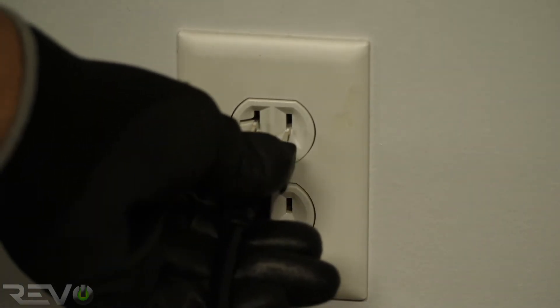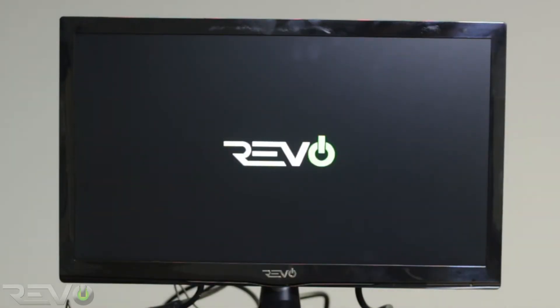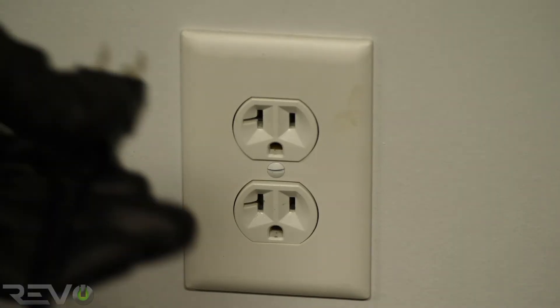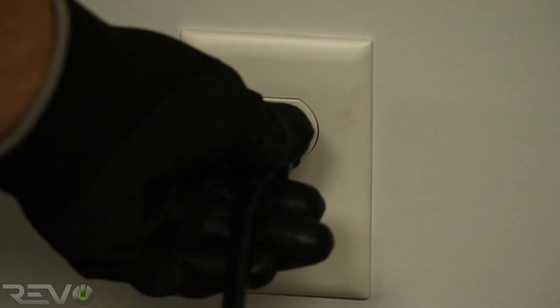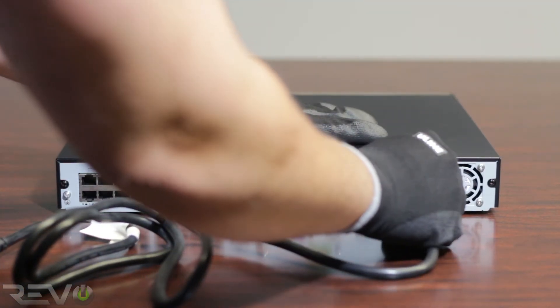Plug the power cable or adapter of the monitor into the empty outlet and connect the other end into the monitor, then turn on the monitor. Do not connect the cameras at this time. First, connect the NVR's power cable into the other open power outlet, connect the other end to the NVR, and then turn the NVR on.